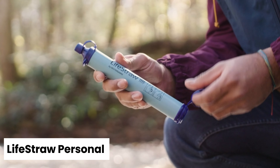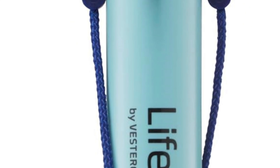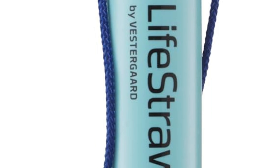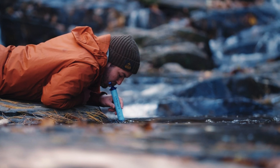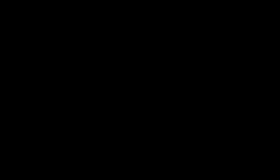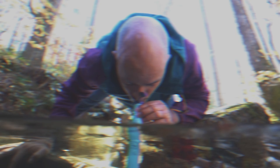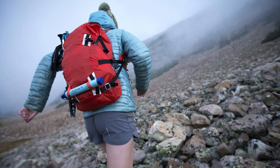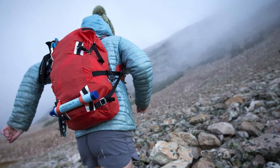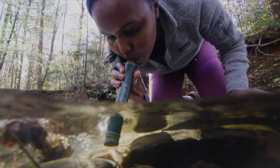Number 5: LifeStraw Personal — Best Budget Backpacking Water Filter. The LifeStraw Personal is a consistently high-rated water filter revered by outdoor enthusiasts and travelers alike. This straw-style filter uses a hollow fiber membrane to effectively remove bacteria, protozoa, and microplastics down to 0.2 microns, meeting industry standards for water filtration. It's the lightest and one of the most affordable options on the market.